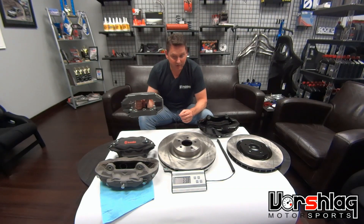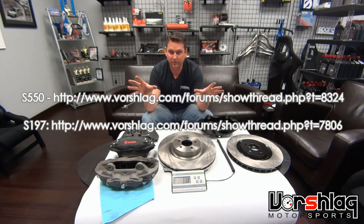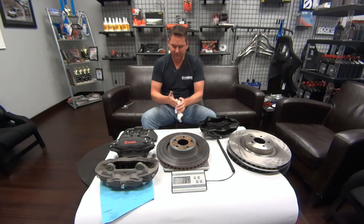We may drop more time once we go to the lightweight caliper and two-piece rotor later this year. You can read more in our S197 and S550 build threads in our project build gallery — I'll put the URL on screen. Thanks for watching another Vorschelog Tech Tip video, see you next time.